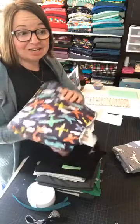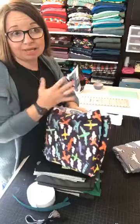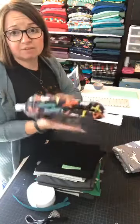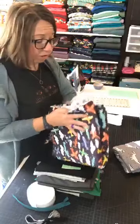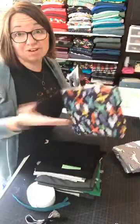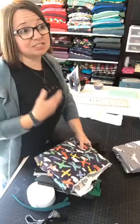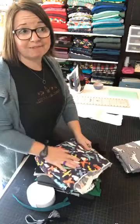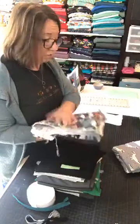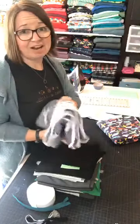Flannel is another great option — great for making your mockup or muslin. Wovens and knits both work really well with this pattern. No need to size up or size down. Flannel is a nice lining, a nice lounge pant or pajama pant. Flannel is a really nice option. You definitely want to pre-wash your flannel though, because flannel can shrink. Same with your cotton lycra.